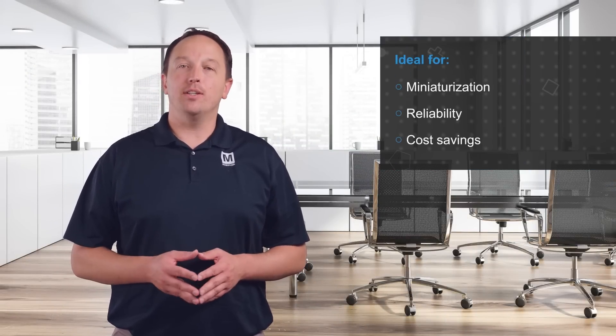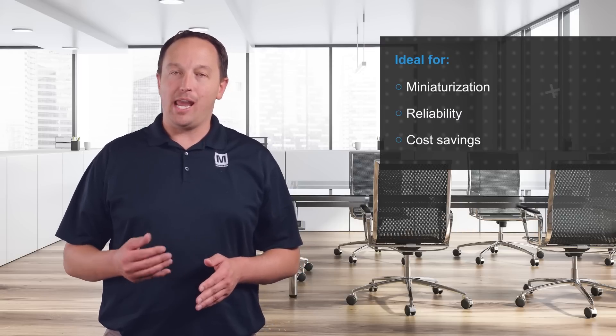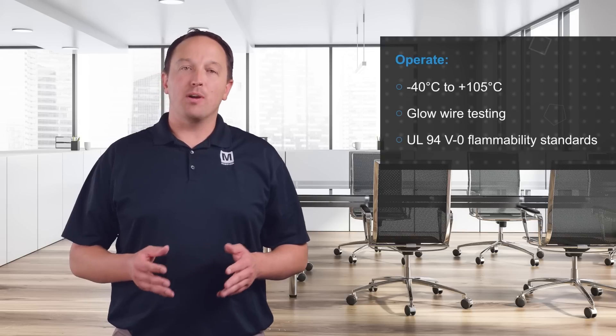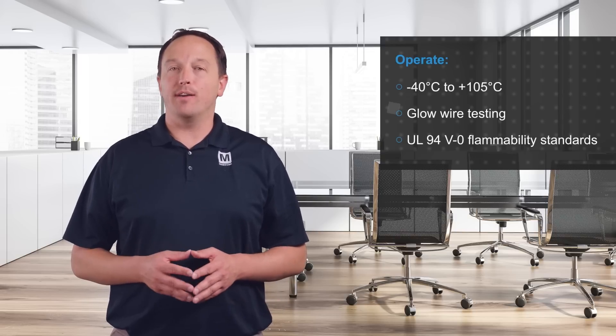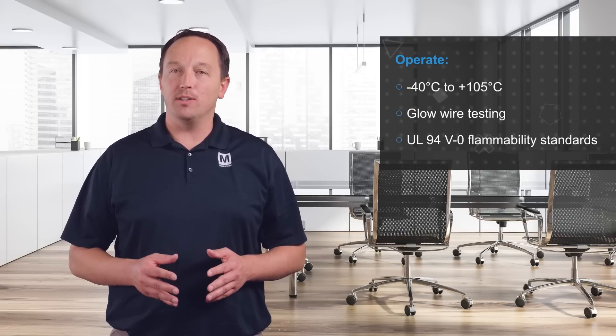TE Connectivity's Signal Grace Inertia connectors are rated for up to 50 volts and 3 amps, providing an ideal connectivity solution for applications that demand miniaturization, reliability, and cost savings. They can operate from negative 40 to positive 105 degrees Celsius. They also meet glow wire testing and UL94 V0 flammability standards to meet global design requirements.